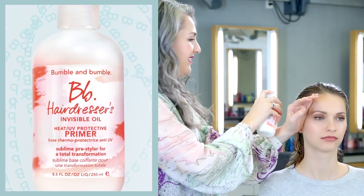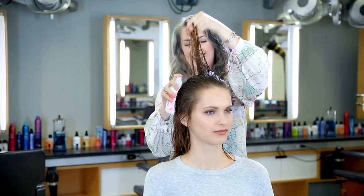I chose Hairdressers Invisible Oil Primer for Ella's hair. Her hair is a little bit thirsty, and I want to keep the ends soft.